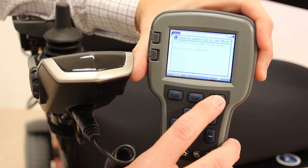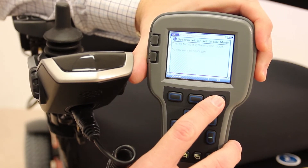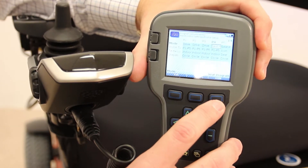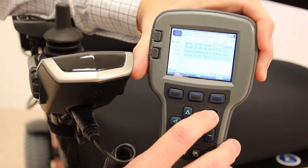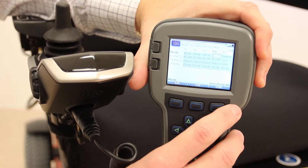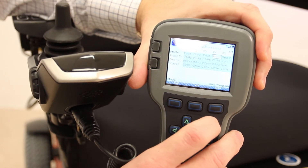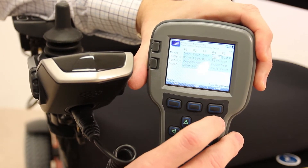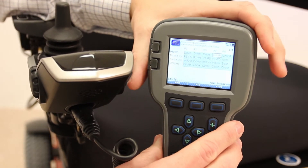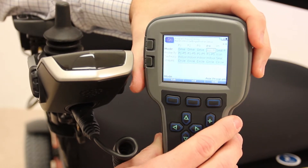Any time you're making a major change to the system, you need to go into idle mode so that the person cannot be driving while the change is being made. We're going to hit the plus key until we see profile 4 change to aux profile — that's auxiliary profile — and the steps are completed. We now need to cycle the power to the power chair off and then back on in order to resume use of the chair.